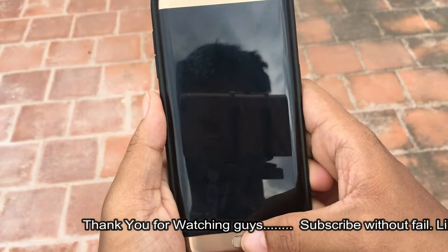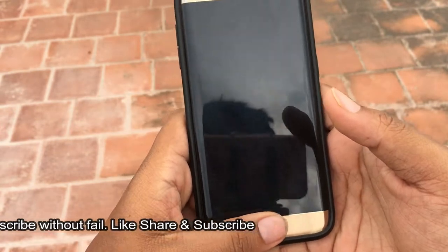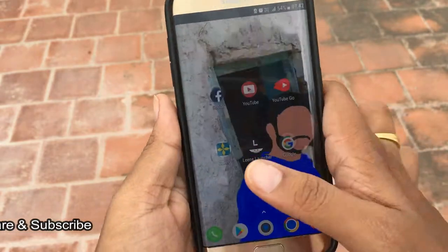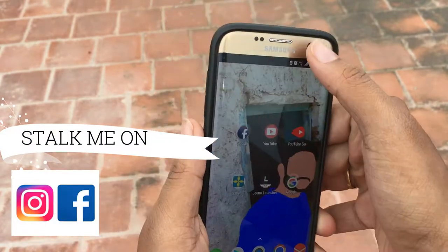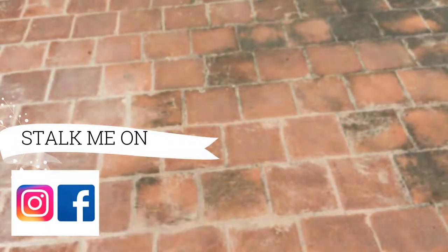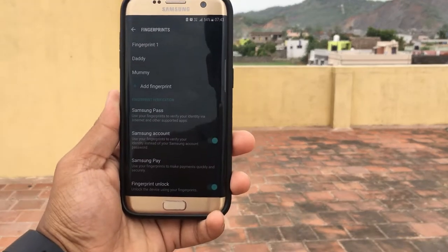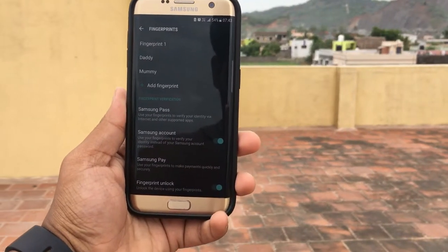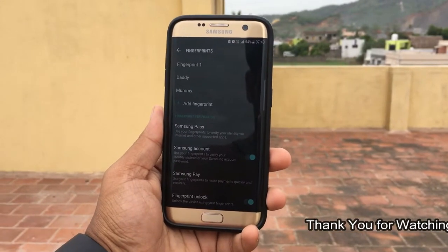Let's check it out. This works perfectly — the opening of the screen is much quicker than before. This simple trick can be followed by anyone; it doesn't require any technical knowledge, any app, or software. Just a smartphone and some patience is all that's required.